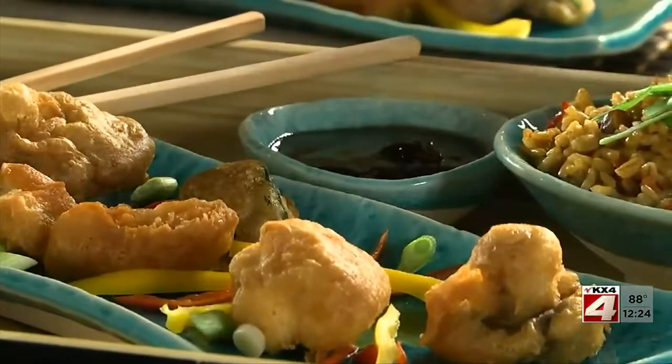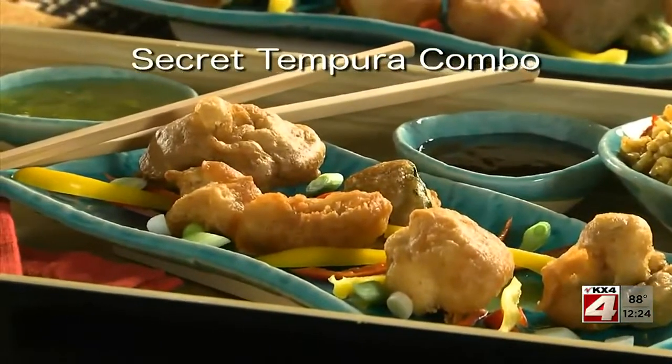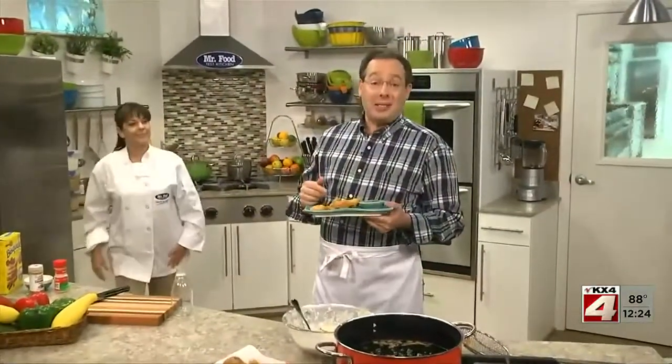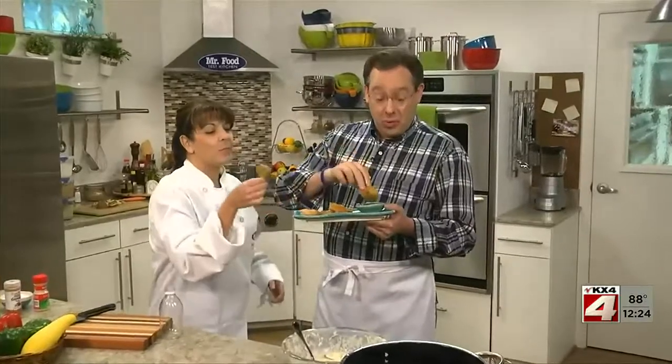However you serve these, you can count on everyone loving them. I hope you'll go online to get our recipe for our secret tempura combo, so you can enjoy this tasty Asian favorite right at home. I'm Howard in the Mr. Food Test Kitchen, where every day we're looking for an easier way for you to say, "Ooh, it's so good."